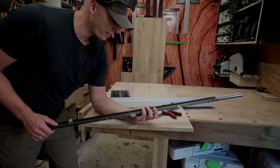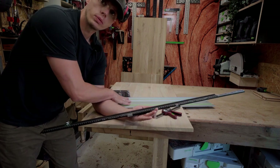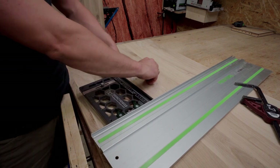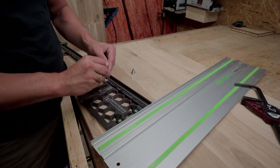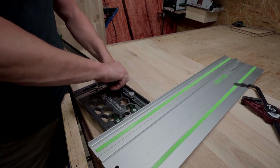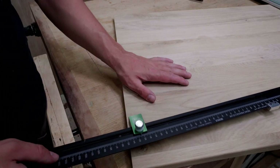Now I'll add the repeat stop system on my track square so I can do repeats. The calibration block is calibrated to my track square and to my track, so now I can do repeat cuts on my panels.